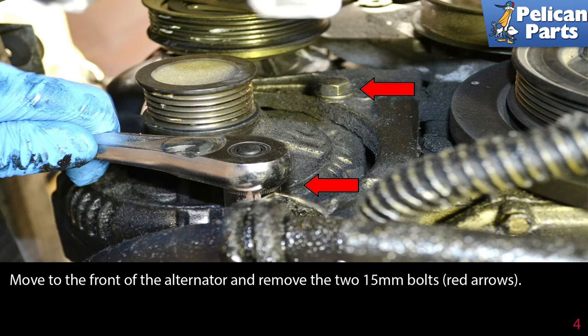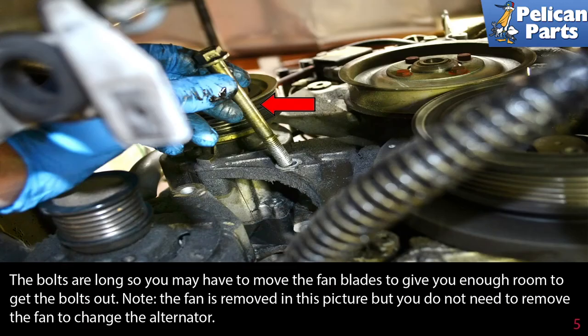Move to the front of the alternator and remove the two 15 millimeter bolts (red arrows). The bolts are long, so you may have to move the fan blades to give you enough room to get the bolts out. Note: the fan is removed in this picture, but you do not need to remove the fan to change the alternator.